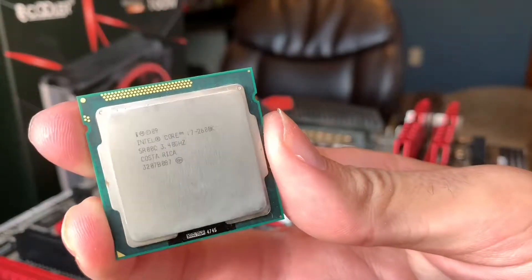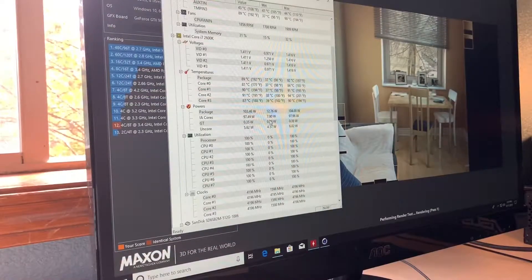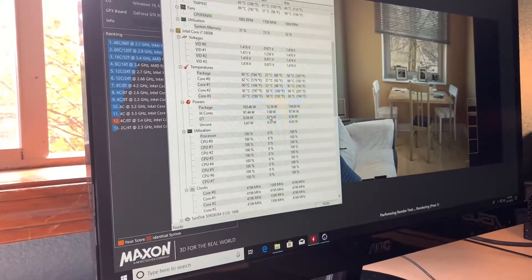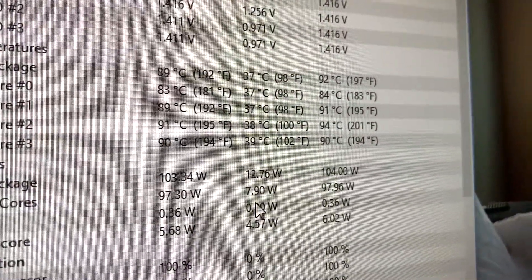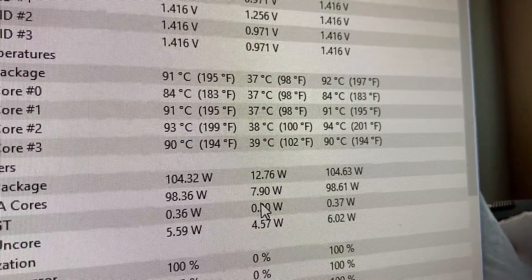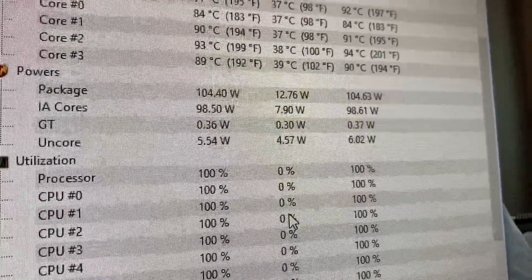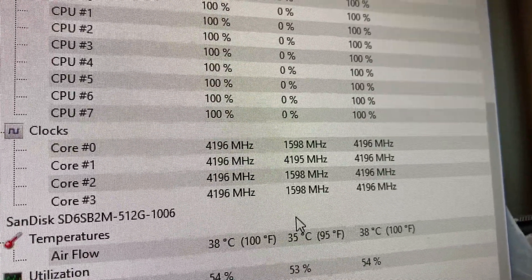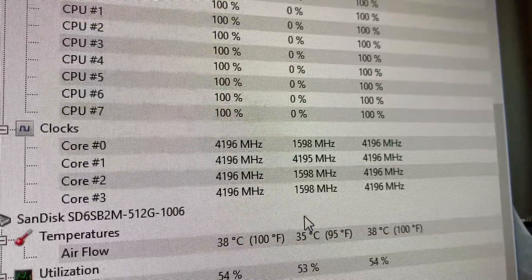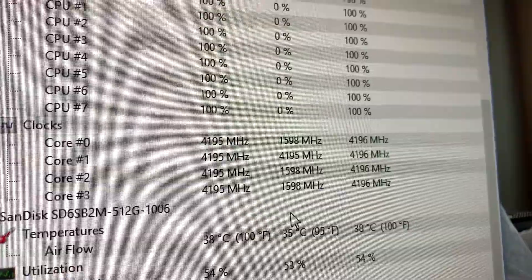Unfortunately, I wasn't able to utilize that overclocking potential with this CPU cooler — I was only able to hit 4.2 GHz. Running Cinebench R20, we see that at 4.2 GHz we're almost thermal throttling at temperatures of 90 degrees C.